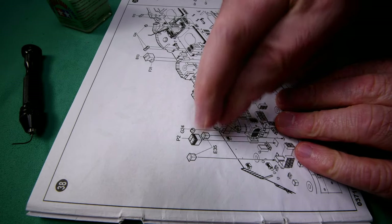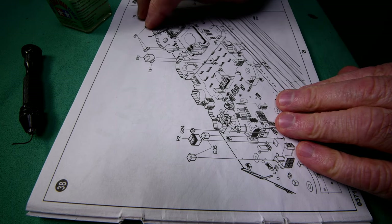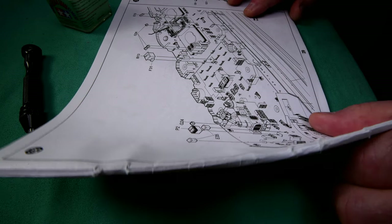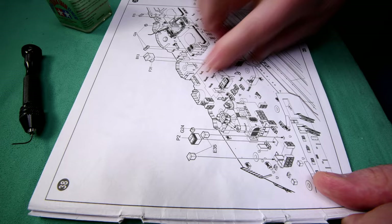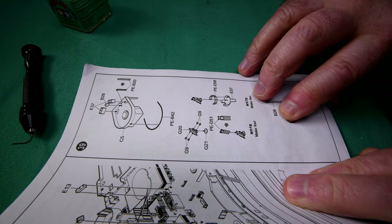There were ten pieces altogether — two, four, six, eight, ten. So all ten pieces are on, and that will be it for step 38. Then step 39.